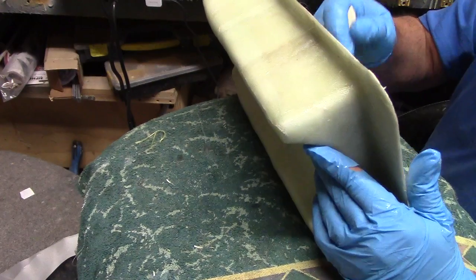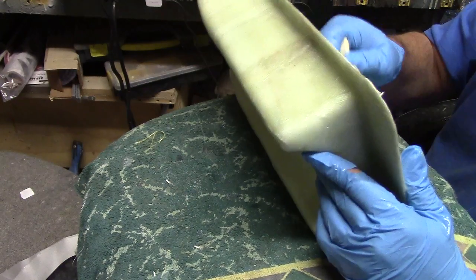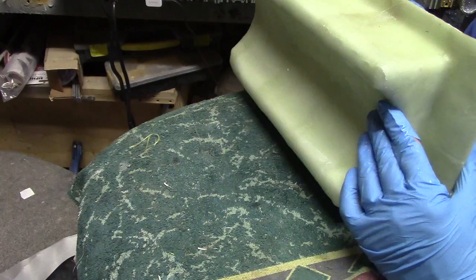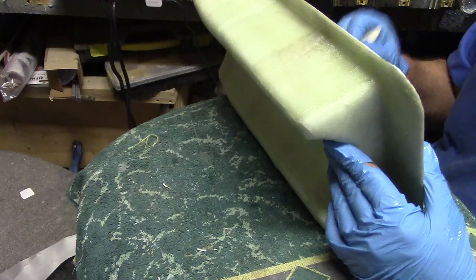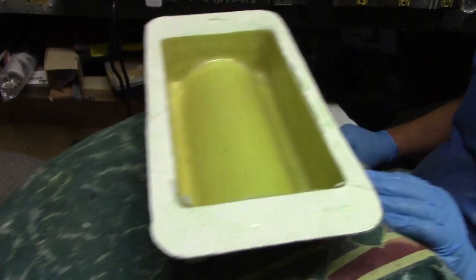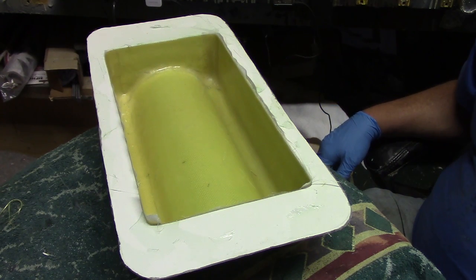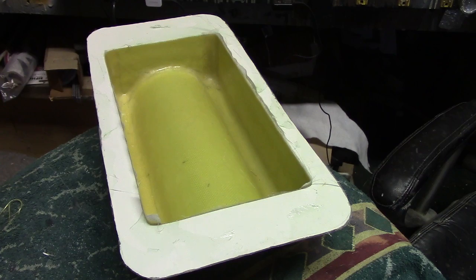Grab some of this extra resin out of here — gotta make sure to get some resin on that excess. It trims off good when there's resin on it, it frays when there ain't. Alright guys, I'm going to get the bottom done and let these things set up. We'll pull them out of the mold tomorrow — see you back in the shop.